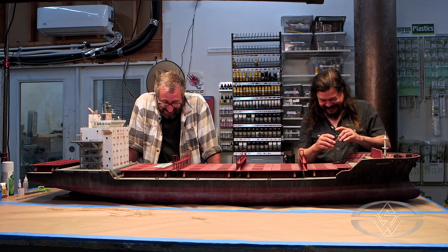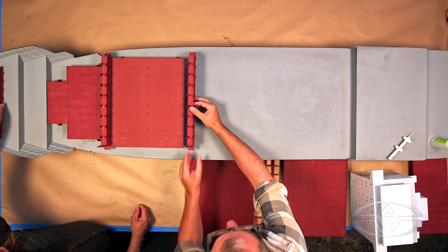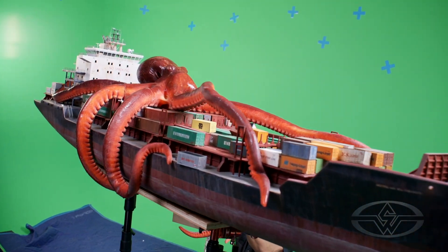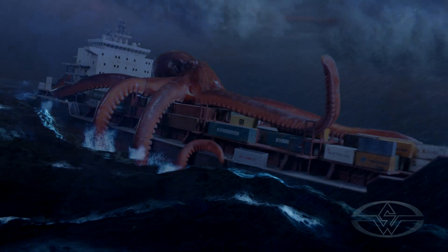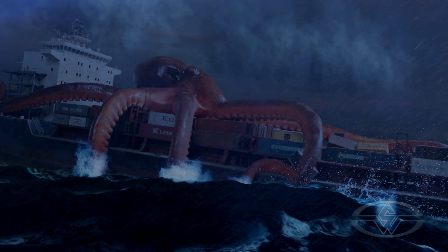This is a very exciting approach to filmmaking. It's exciting to start from the beginning and look at those practical sets being built, seeing Fawn Davis puppeteer that octopus on set, and that magnificent container ship. The culmination of all the set-up preparation — it's really satisfying to get that final result.